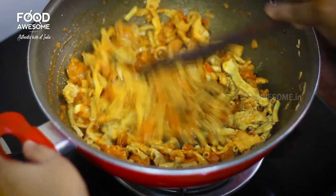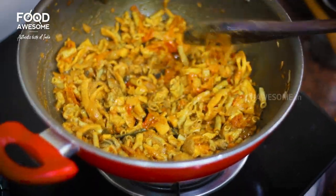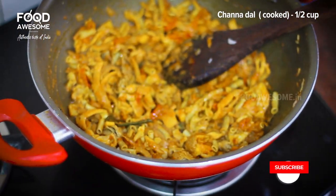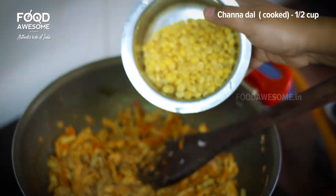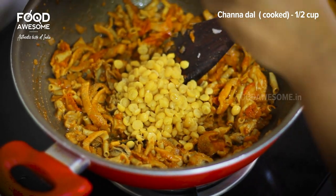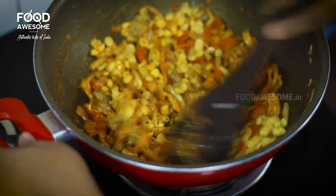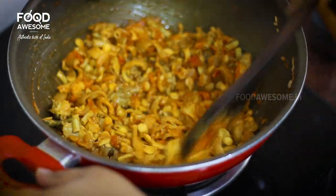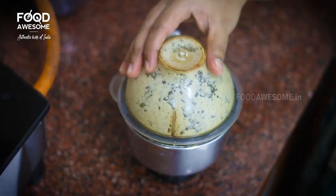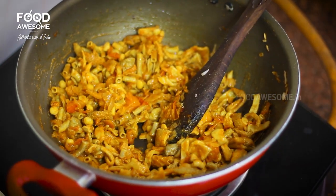Add the sauce and the sauce together. Add a half cup of sauce and add it. You have to cook for 2 hours. Use 2 vessels to cook. Now add it to your cook.